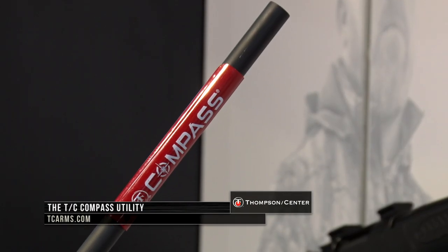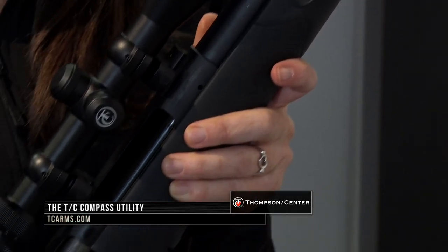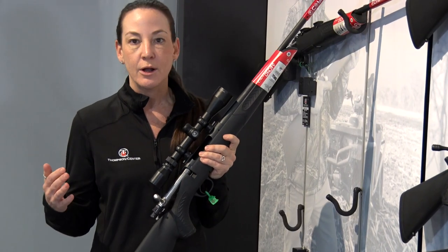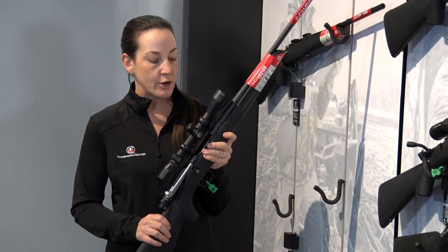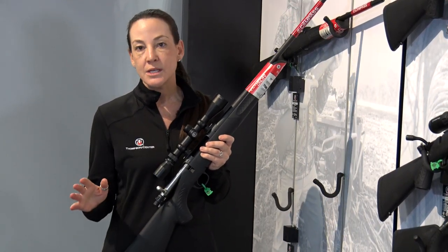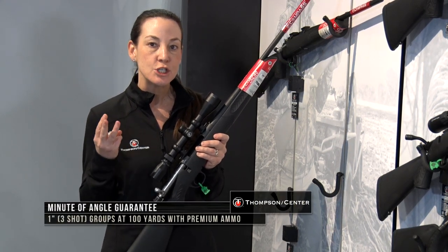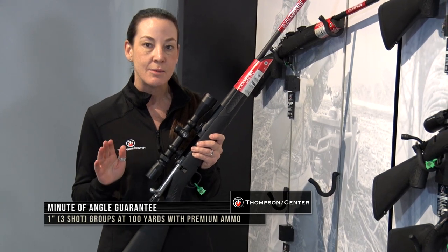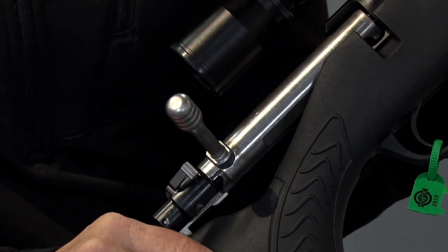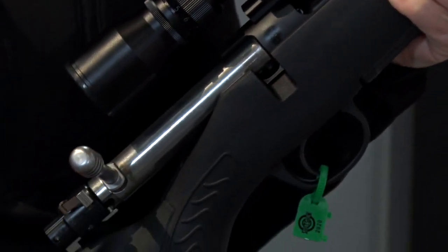This is Thompson Center's new entry-level bolt-action rifle. This gun is going to be offered in six different calibers, and it's just your awesome gun for the truck, for a quad, farm gun, whatever it might be. This starts at $359. All of our bolt-action rifles with Thompson Center come with our minute of angle guarantee — three shots, 100 yards, guaranteed to be in an inch in diameter or less. They're all made in the United States, they're all free-floated, pillar-bedded, and they also have our 5R rifling. A lot of gun for the money.